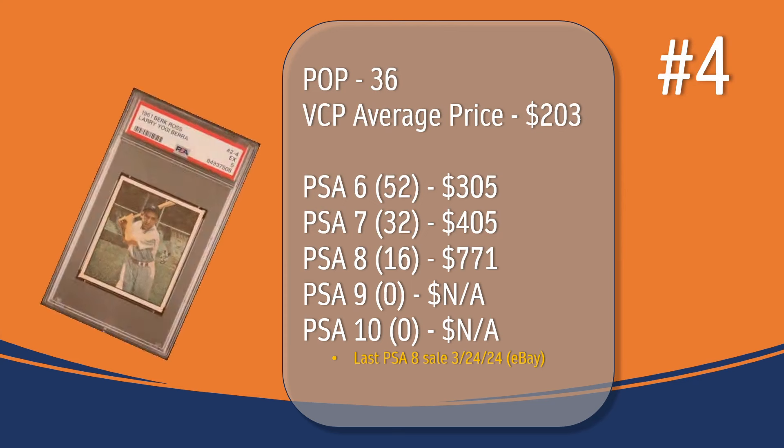At number 4, we have the Yogi Berra card. In a PSA 5, there have been 36 graded copies, with a current VCP average price of $203. There have been 52 graded a PSA 6 — they sell for around $305. There have been 32 graded a PSA 7 — they sell for around $405. There have been 16 graded a PSA 8; the last PSA 8 sale took place in March of this year through eBay and sold for $771. There has not been a PSA 9 or 10 graded copy of the Yogi Berra card.